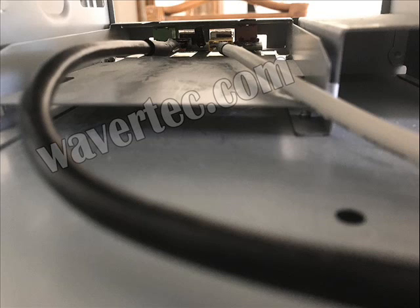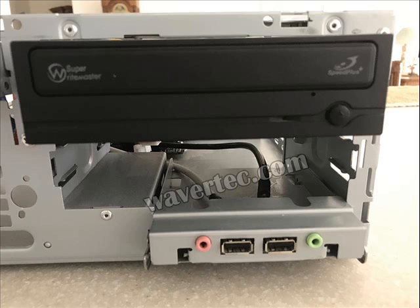Now he has successfully made the connection. The black cable is the nine pin cable, whereas the gray cable is the audio output. From the front side of the case, you can see the two USB is now connected along with the audio output.